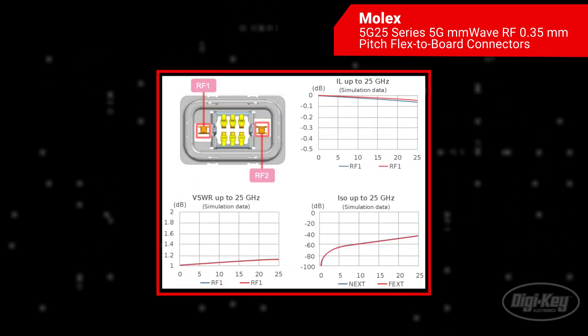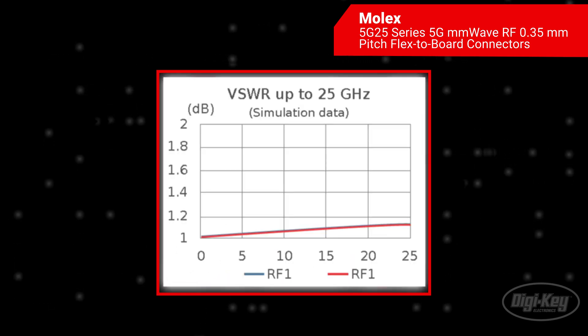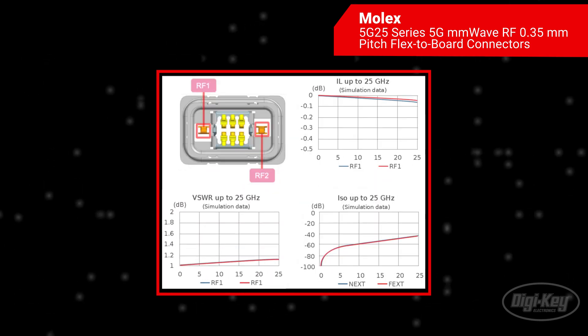The connectors can support signals up to 25 gigahertz with a VSWR of 1.5 maximum. This diverges from competitive solutions that do not reach the K-band and do not offer ground shielding.